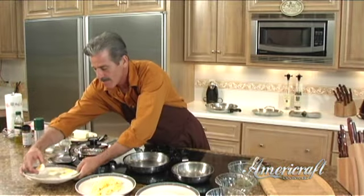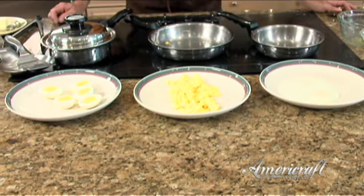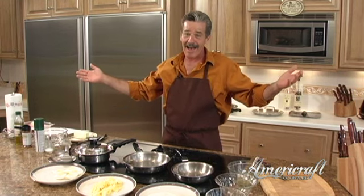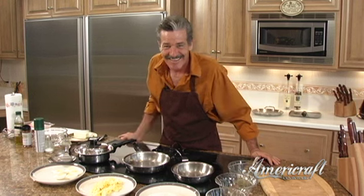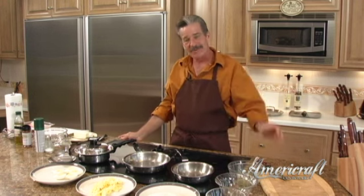We've got some perfect hard-boiled eggs, and we also have our scrambled eggs and our good old-fashioned eggs over easy. There are our eggs for today — you're going to think you've died and gone to egg heaven. Chef Steve from AmeriCraft cookware; I look forward to being with you in your kitchens.